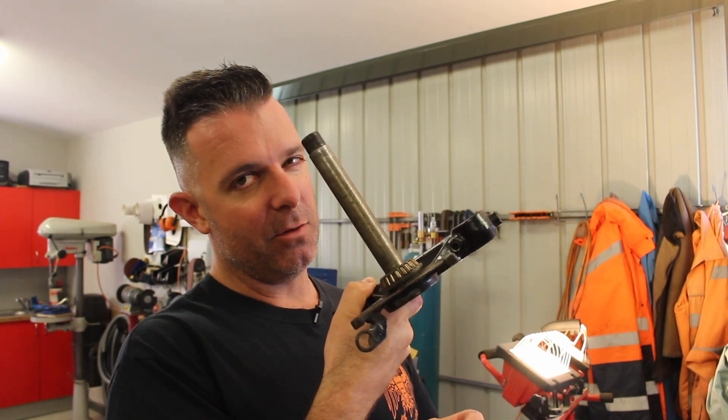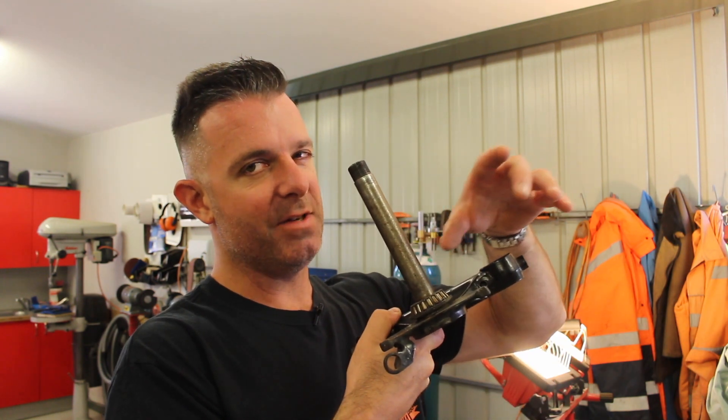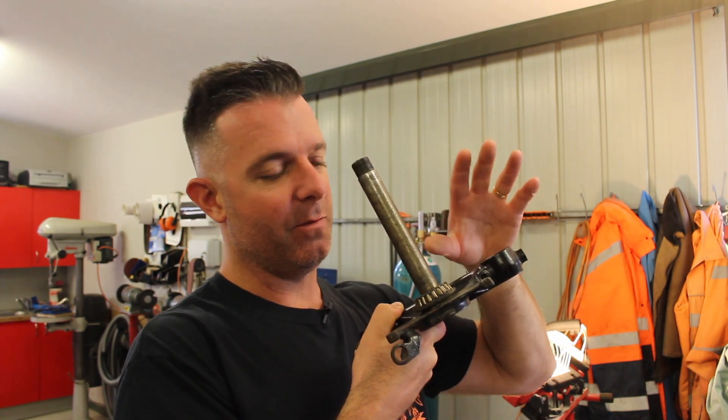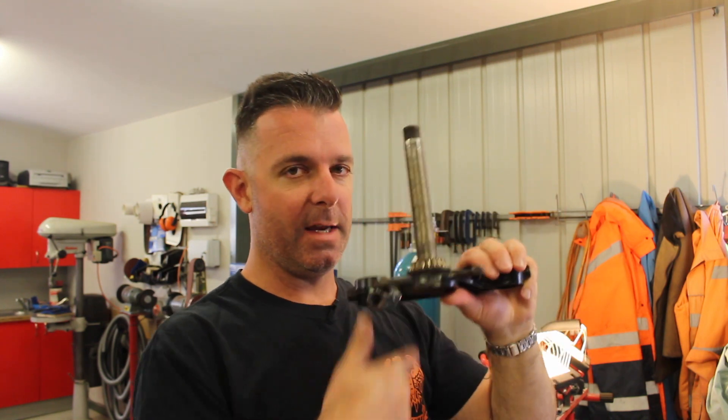You could use an angle grinder, but there's not as much finesse with an angle grinder, and obviously with a large disc you're running a risk of damaging the stem — we're trying to avoid that. So I'll use a Dremel. Let's get back to the bench and see how I do it.